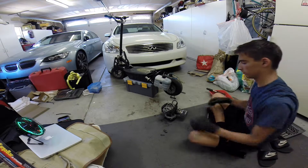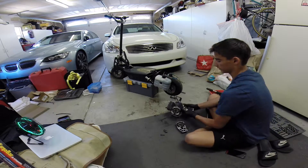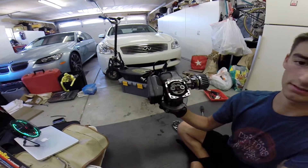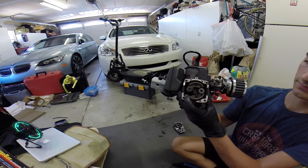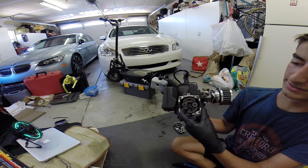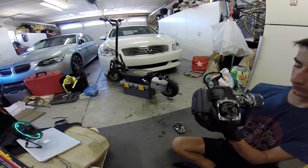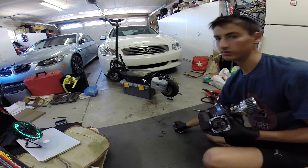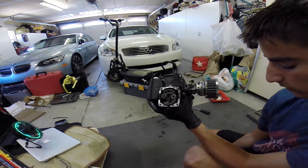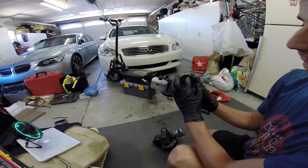Okay guys, so this is what the clutch looks like. I can already see what the problem is — this spring should be connected right there but it snapped. What I was talking about in the previous video were these bolts that kept coming loose and they were rubbing on the inside of this plate here.